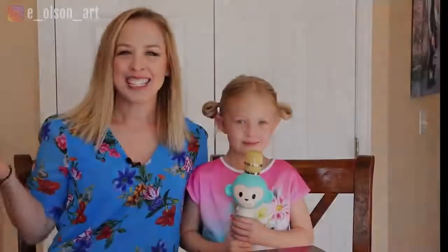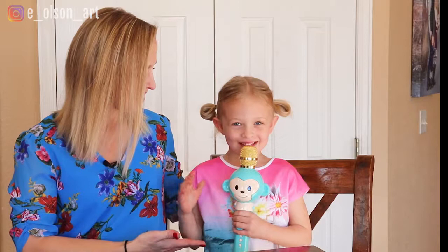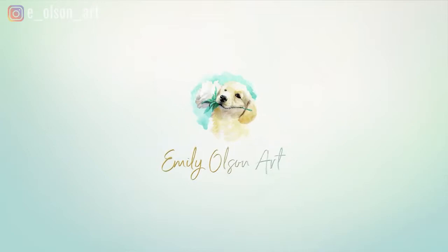Hi guys, welcome back to my channel. My name is Emily and with me I have my daughter. What are we gonna draw and paint today? A butterfly — a blue butterfly! So let's get started.